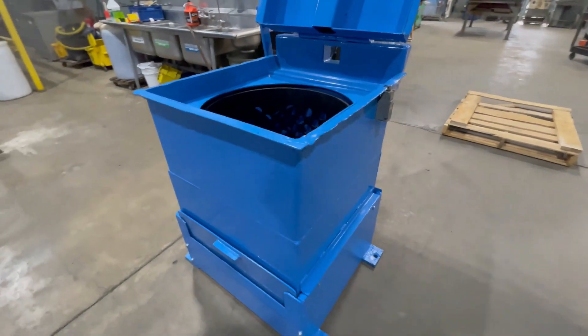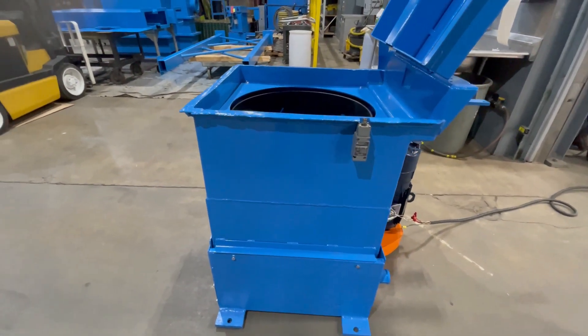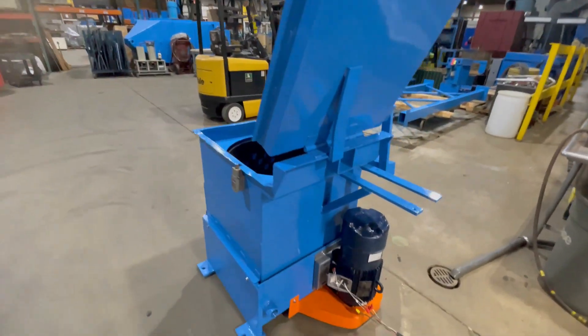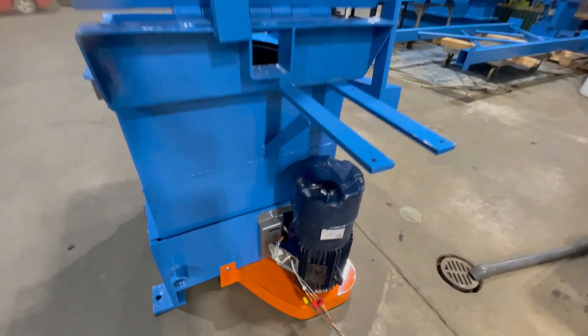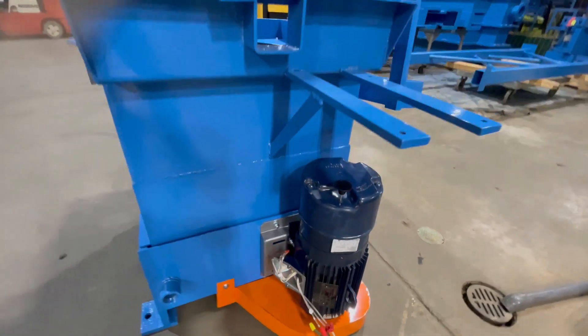The overall dimensions of this spin dryer are 48 inches long by 32 inches wide by 54 inches high. Back here you can see the 5 horsepower 3-phase motor that can be wired in at 240 or 480 volts.